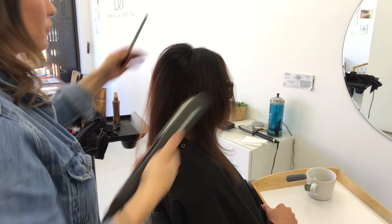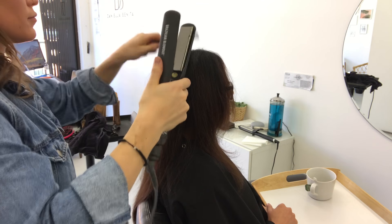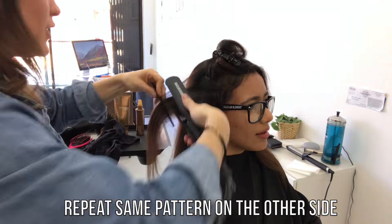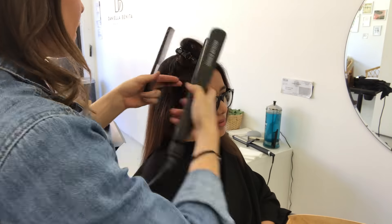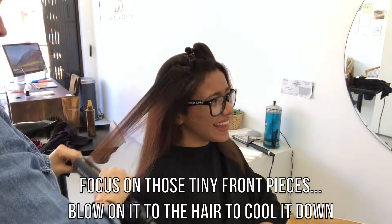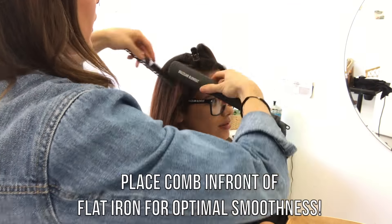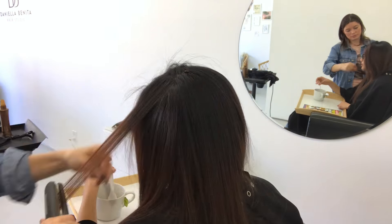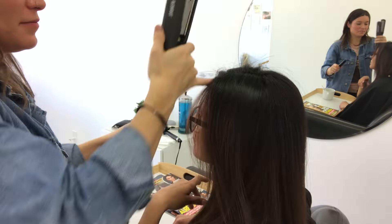Mitali still wanted a little bit of her curl and also more volume. So as you can see, I'm kind of taking thicker sections and every time I pull the flat iron up to give her a little more volume at the root. I'm also taking those baby hairs in the front and really running the flat iron over them and making sure they get nice and hot because those are the most stubborn areas. Take your comb — I like to follow it behind my flat iron so it has that path to follow, and that's the best way to completely smooth the hair.